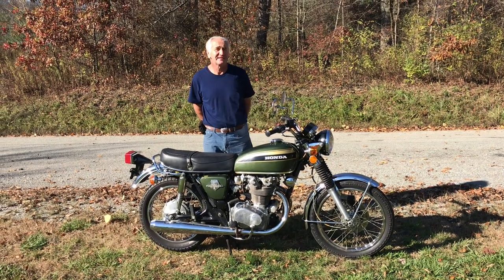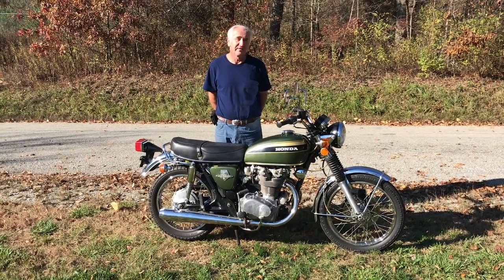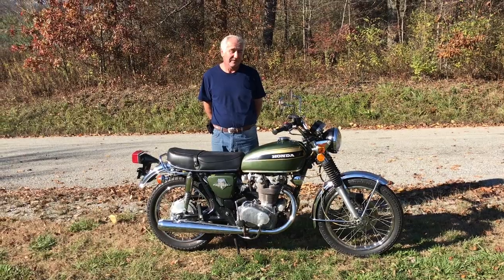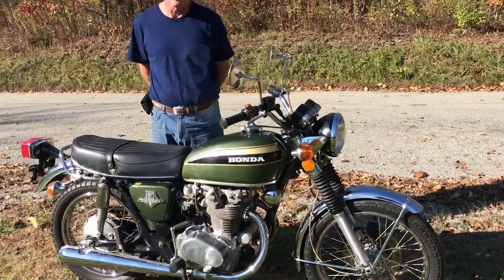What we have here today is a 1973 Honda CB450. This bike is an original survivor, right down to the hand grips, completely original paint, exhaust, all that.